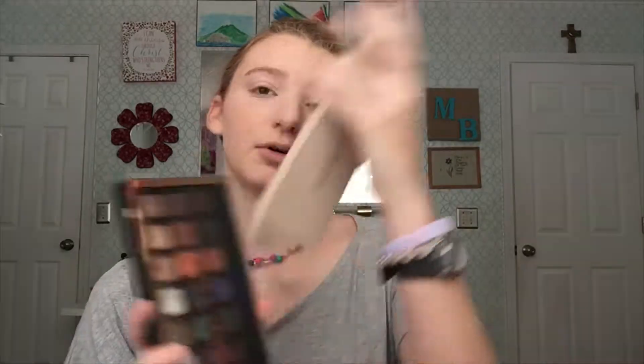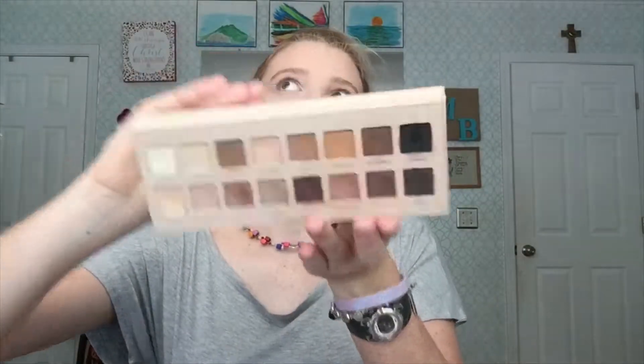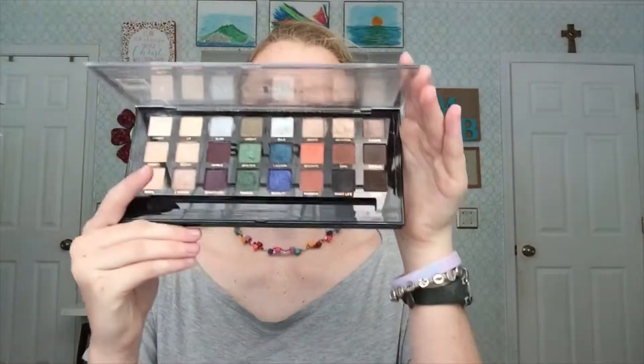Eyeshadow is next. I am using a combination of my Lorac Pro 3 palette because it has all of these wonderful transition shades — I know it has a mirror in it so I'm just going to show it to you like this. And then I'm going to be using the Sultry palette as well from Profusion. So we're going to start off with some eyeshadow primer — the Milani eyeshadow primer. I haven't used this in a hot minute, I love it. And now I'm going to set that with a little bit of Canny from the Profusion palette. I really love the mattes in this palette — they're so creamy and smooth.